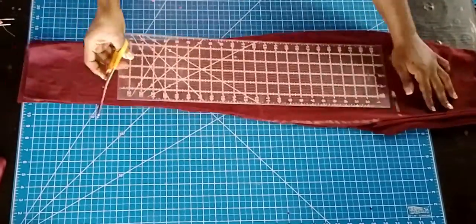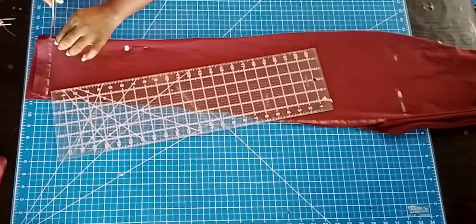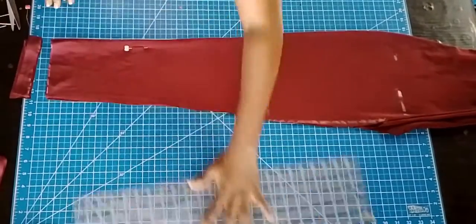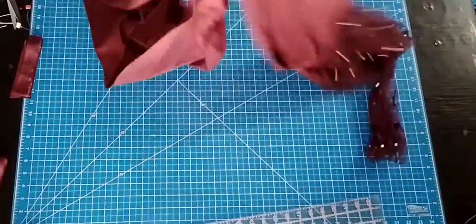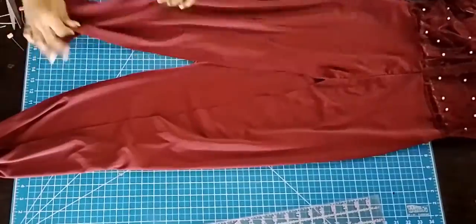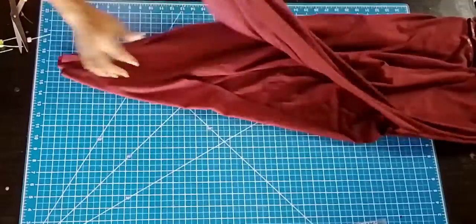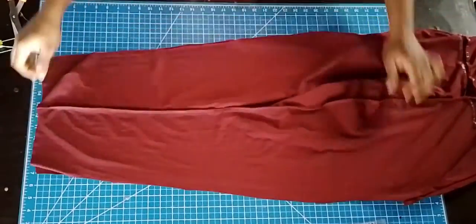I'm also correcting the hemline because I realised it's a bit slanty — it's not straight. Now it's time to take out my pins and see what it looks like from the front side. I'm going to turn it inside out, place it flat again, and then sew down like I'm indicating in the video.